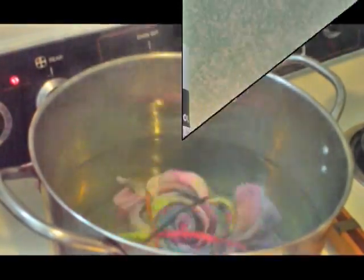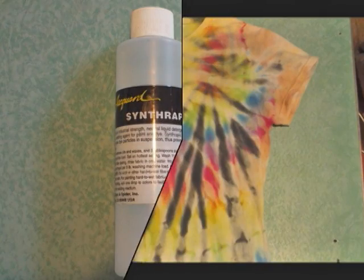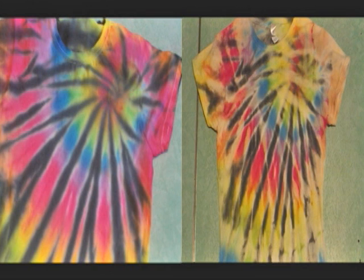It works really well. I rinsed the garment with Synthrapol when I was done to get all the dye out, and I got some really nice white streaks that went in the opposite direction of my original design. It looks pretty good, and it's an interesting way to push your tie-dye further.